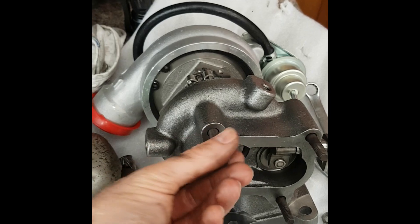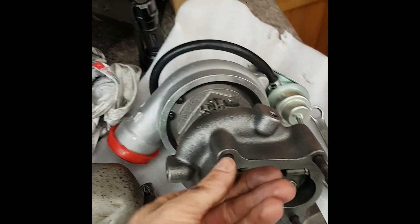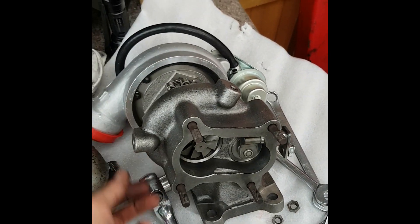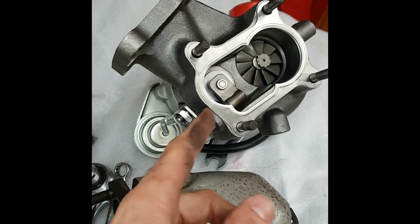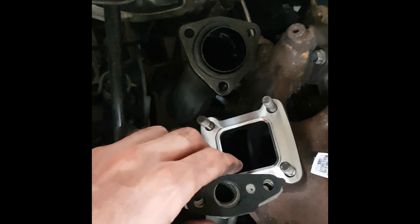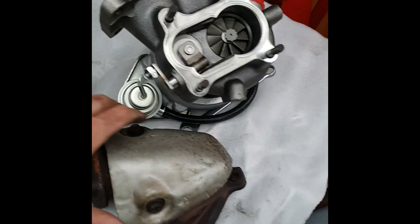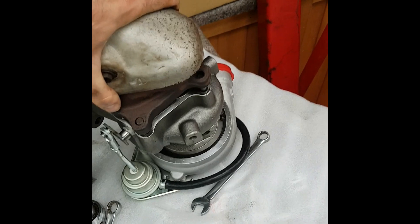Once you've got those studs out, just screw them into the new turbo like that. You don't have to do them extremely tight — that's tight enough. Then we'll get the oil drain ones in. Now that we've got our studs mounted in, put the new gasket — that's supplied with the kit — on it. There's also another gasket that goes here on the inlet manifold, and you also get gaskets for the oil feed and drain. Once all of those are in place, get the dump pipe and simply pop it on like that, then just bolt it down.